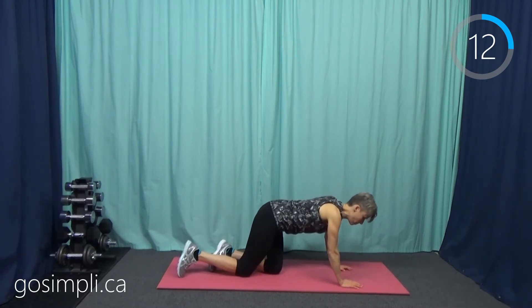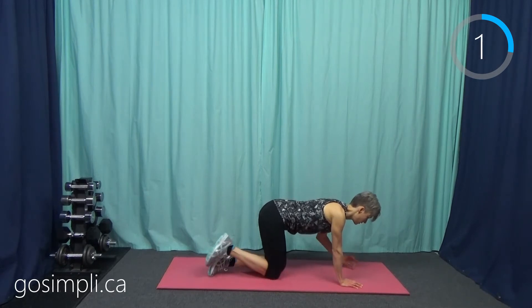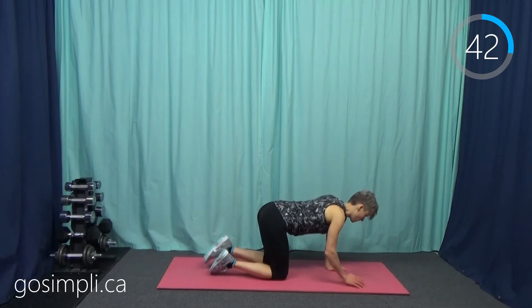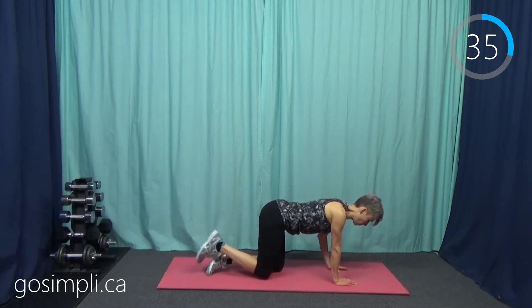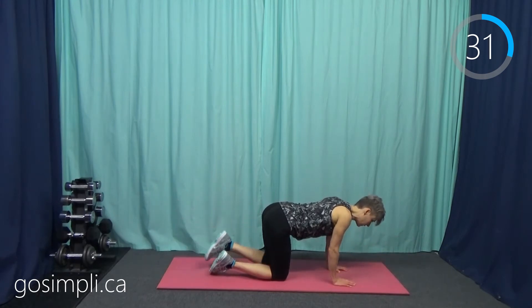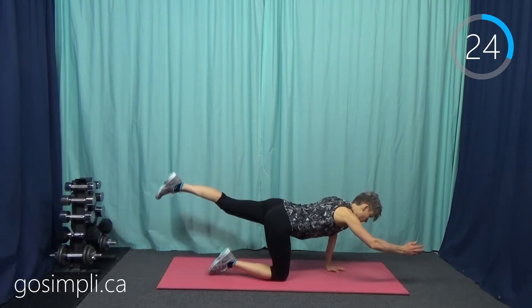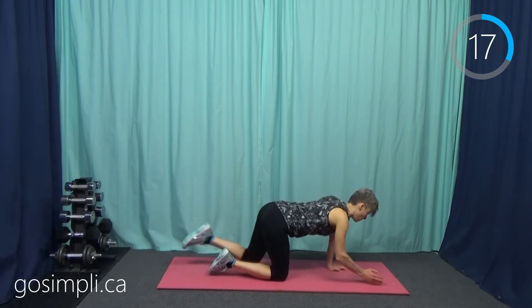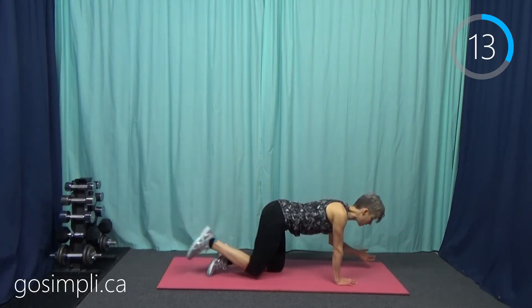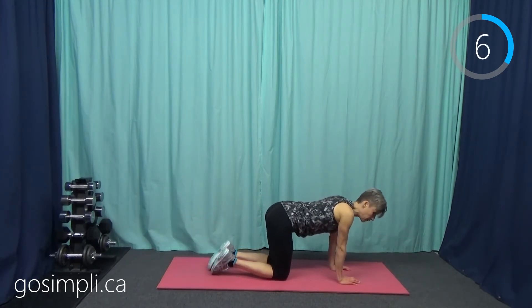Next up, we're going to do a bird dog. Last time we did it one limb at a time; this time we're going to do the full opposite arms and legs and alternate through. Reach the arm forward, the leg back, and then switch sides. The core, that belly button, should be pulled tight to your spine. When I say the core zipped up, it's that feeling like you're trying to zip up a tight pair of jeans — you've got it sucked in. Zip it up as if you pulled all those abdominal muscles towards your spine and hold it like that through the whole exercise. It's a really good idea to train your body to always have it zipped up like that.